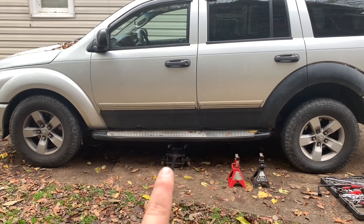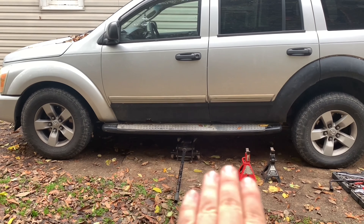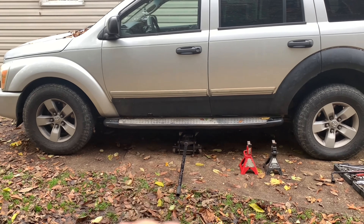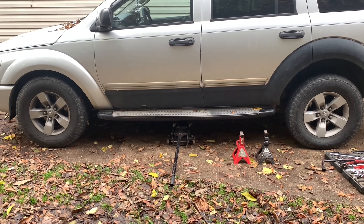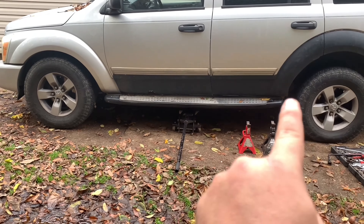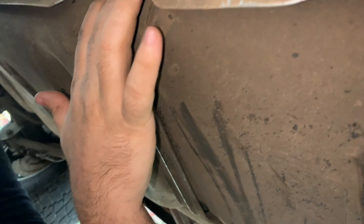The weight of the vehicle will not smash and kill you, so that is very important. A lot of people don't practice safety — I do and I recommend it. On the driver's side of the Dodge Durango, you're going to want to put the jack about in the middle of the vehicle so it raises it up and gives you enough clearance underneath. Then you'll put the jack stands on the frame to hold it up, elevating the Durango so you have better access, because the gas tank is located directly underneath on the driver's side.